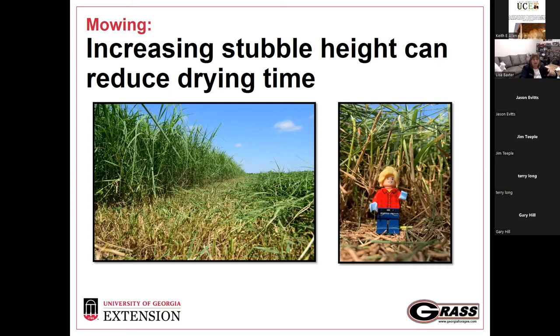One thing producers struggle with is scalping a field down to nothing. When we leave a nice stubble on that forage — about three inches for Bermuda grass, four inches for fescue — it almost makes a little canopy or perch that the rest of the cut grass falls down onto. This lets air move all around the hay crop drying rather than it lying right on the wet ground. It promotes regrowth and helps with photosynthesis, and it can help reduce drying time because you don't have that grass sitting right on top of the wet ground.